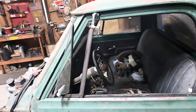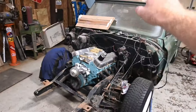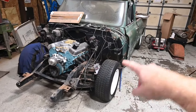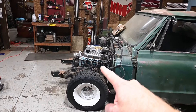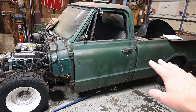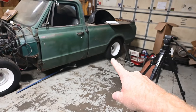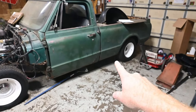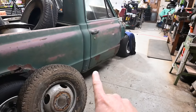Hey there! Today we're going through my 1967 C10. It is my favorite thing to do whenever I pick up a new project — to go through the contents of the vehicle because you never know what you're going to find. So let's dig in. Before we get too carried away, I just want to go over it real quick. It is my 1967 C10 that I picked up about a year or so ago. It is a factory short-wheelbase truck.